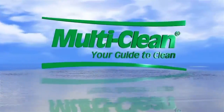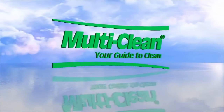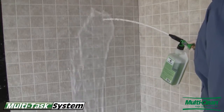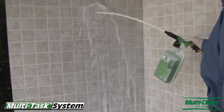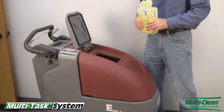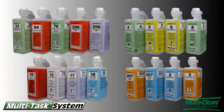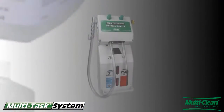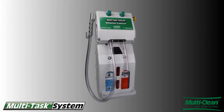The Multitask Dilution Control System is the world's most flexible dispensing system. The secret is the patented Multitask package that provides the ultimate in cleaning chemical dispensing versatility. The unique package allows distributors to keep inventories lean while offering their customers a broad array of dispensing options.